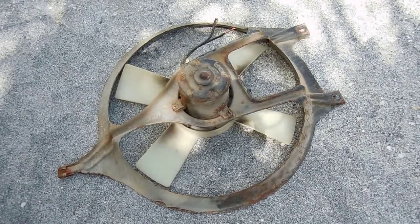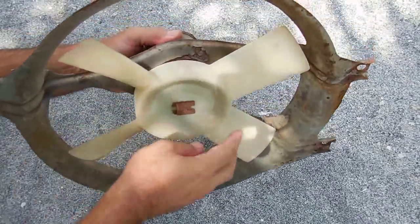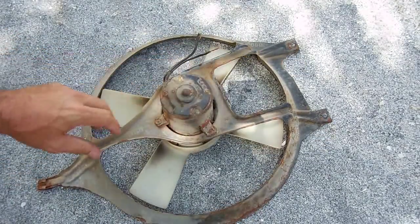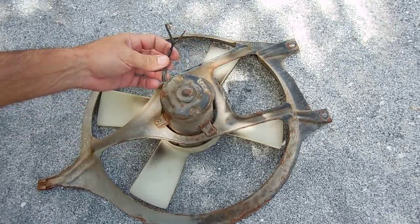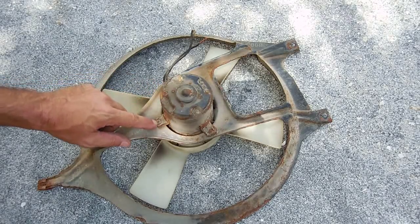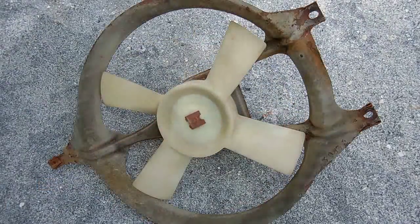All right, another project. This is a cooling fan for a radiator. I've been experiencing problems - the fan has been sticking and it is getting very hot. So I'm going to end up taking apart this entire motor and inspecting the bearings. If I have to replace the bearings, I have new ones and I'll be changing them out. Let me disassemble this and we're gonna take a look at the inside.